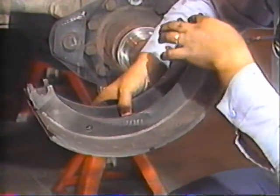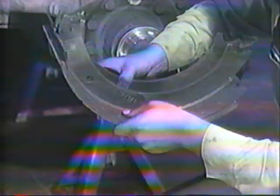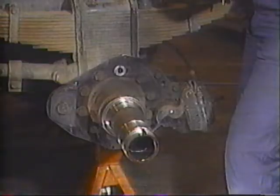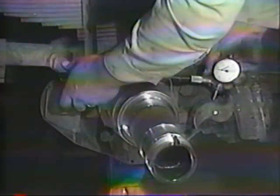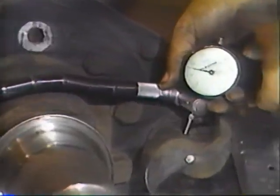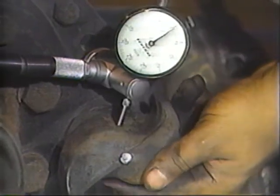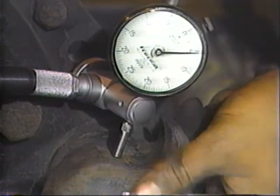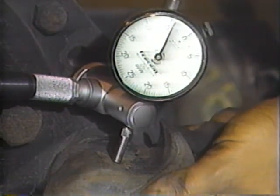Check the anchor pin and camshaft roller recesses in the shoe webs for elongation or visible wear. If a shoe span gauge is available, check shoe span and compare it to the specs in the service manuals. Any time you have the brake shoes off, it's a good idea to check the condition of the camshaft bushings in the air chamber bracket. This can be done quickly and easily by measuring camshaft radial play with a dial indicator. Mount a suitable indicator with the plunger referencing the cam face at 90 degrees to the cam bearing journal, zero the indicator, move the cam head radially back and forth and note the maximum reading. Also mount a dial indicator at the slack adjuster end of the camshaft and repeat the procedure. Total deflections over 20 thousandths of an inch in either location indicate the need for bushing replacement.